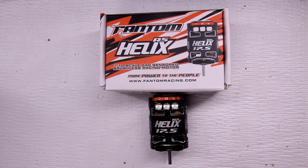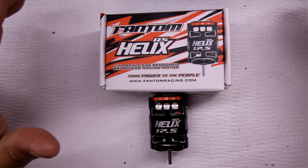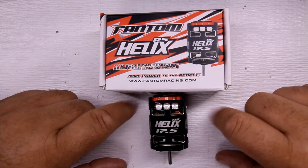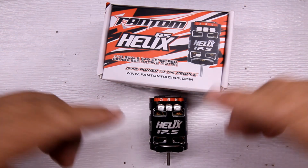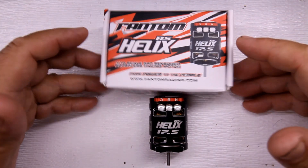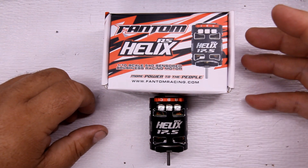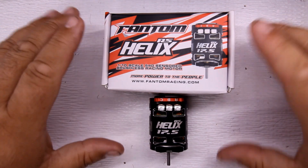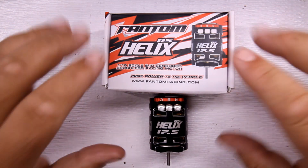Hey everyone, welcome to the channel where we talk about how to fix it, build it, maintain it, or do product reviews. You guys probably think all I do is test motors — I kind of got on this electric motor testing frenzy, looking at different motors, seeing how they perform, the differences, how one compares to another, and all the hype about tuning, modifying, and speccing your motor.